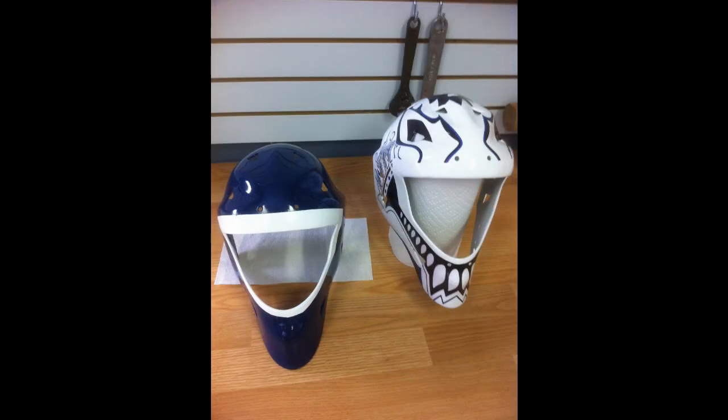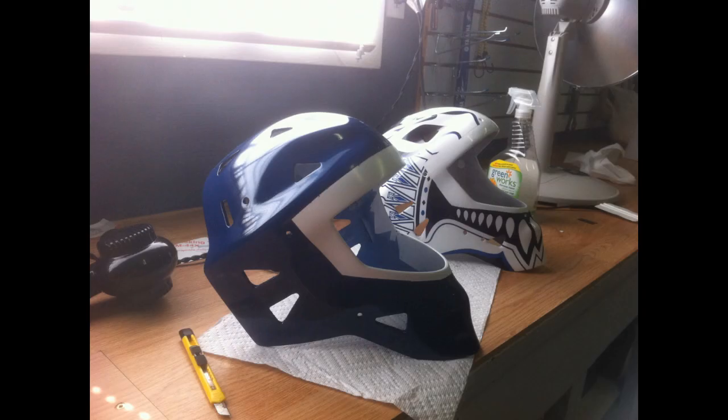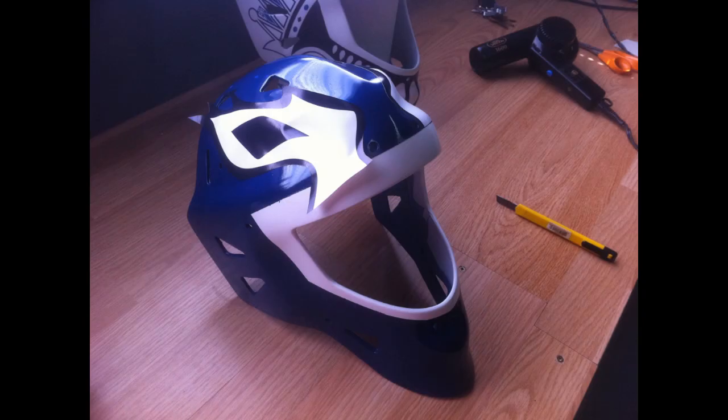Keep it simple. Don't go to town and do a thick, heavy coat because you want to get it done in one spray — you're just going to wreck it. Just take your time and do it easy. After I had a couple coats I was happy with, I started to peel off and apply the decals.